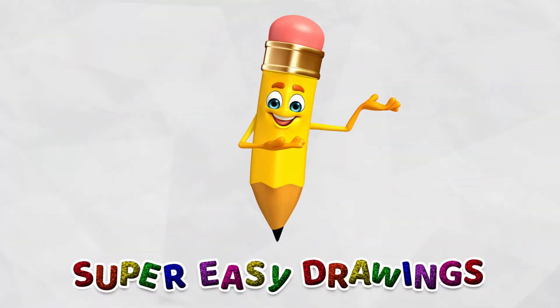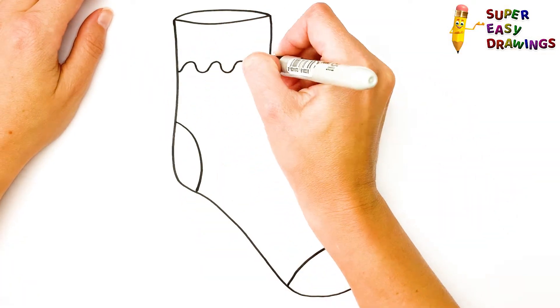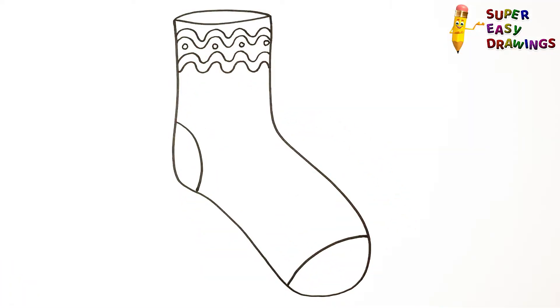Welcome to the Super Easy Drawings Channel! Today I am going to show you how to draw a sock, step by step. Let's start drawing!